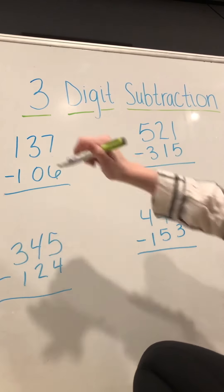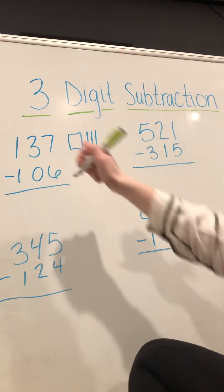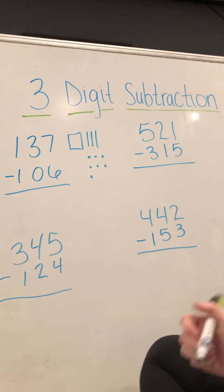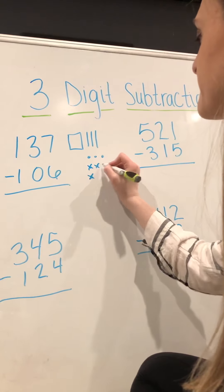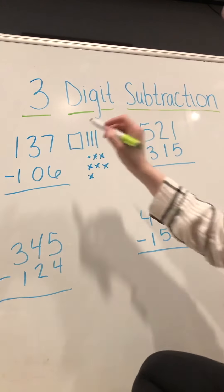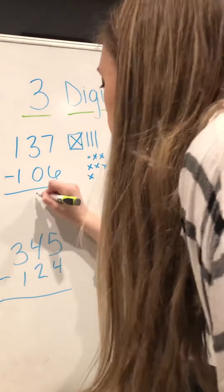To solve these, we have to draw our 137 — one hundred, three tens, and seven ones. Now we have to take away 106: we take away six ones, we don't have to take away any tens, and we take away one hundred. That leaves us with one, and three tens.